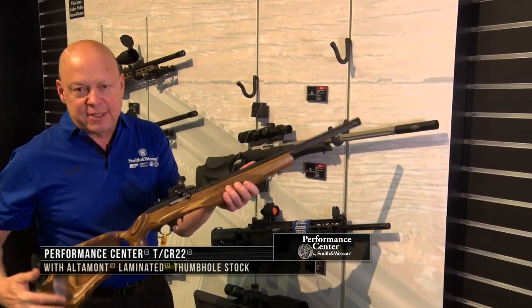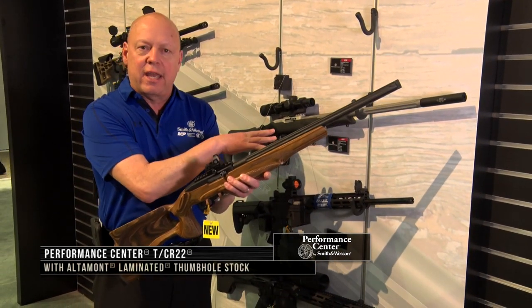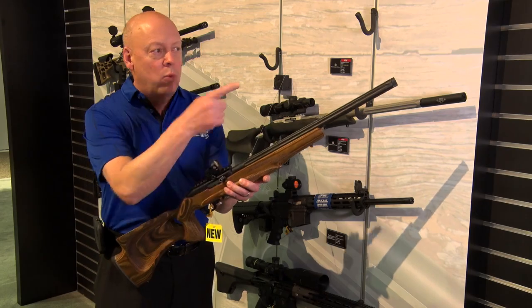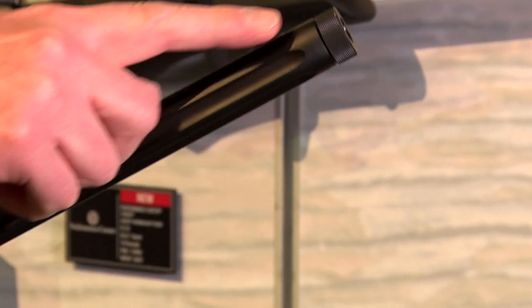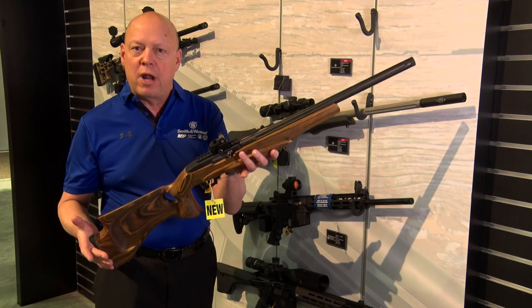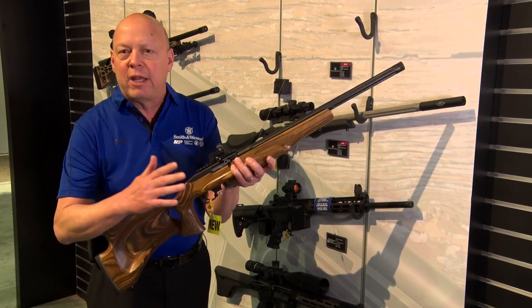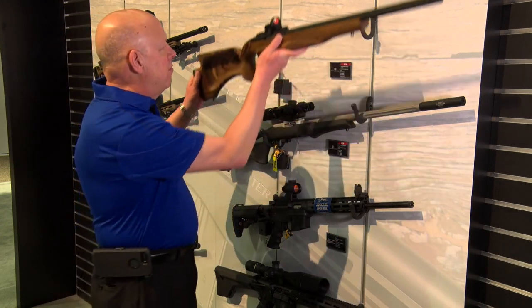For a little more of an upgrade, this model features an Altamont laminated thumbhole stock. It has the same action, but with a carbon steel barrel that's also threaded for a suppressor. It's really great for shooting off the bench, squirrel and rabbit hunting, and especially for youth starting with a rifle.